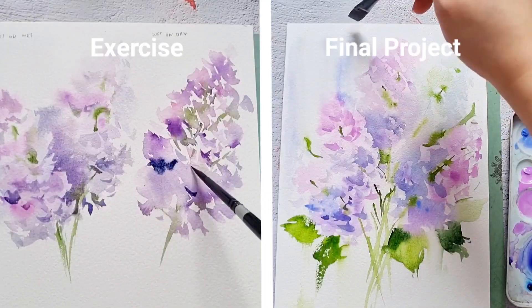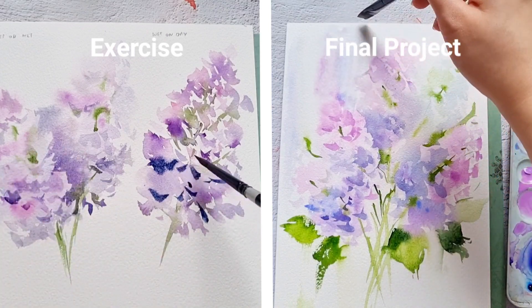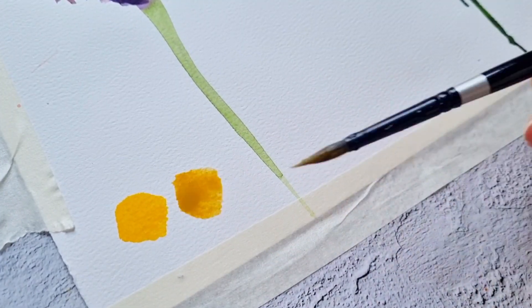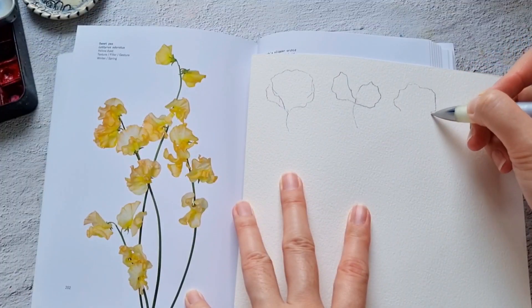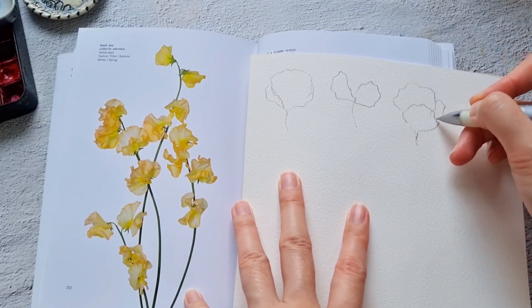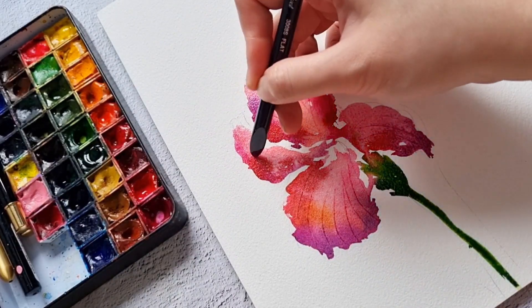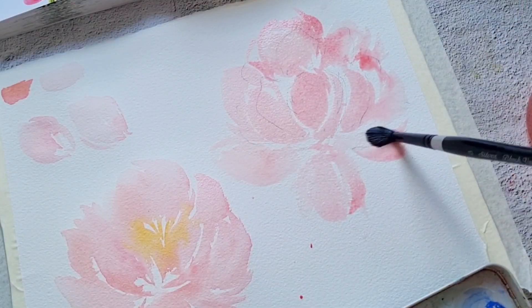This class is in a daily watercolor challenge format, which means that we will paint one project per day. Maybe you're nervous because you haven't tried painting these flowers yet. But don't worry, because each day I will be giving you an overview to prepare you before you start each project. We'll discuss the materials needed and the colors to be used. We'll simplify the flowers through sketching and you'll discover different techniques to create unique petals. All the skills that you will learn in this class can be applied to other flowers too.